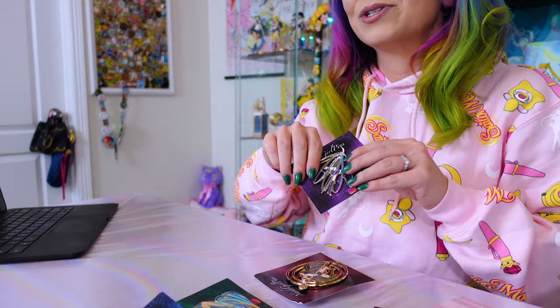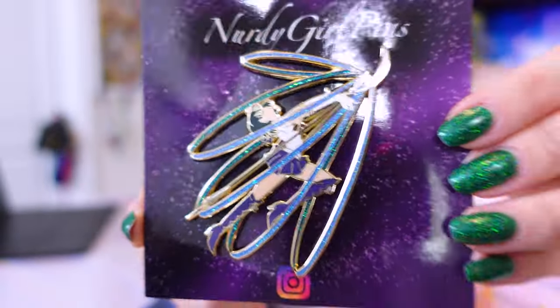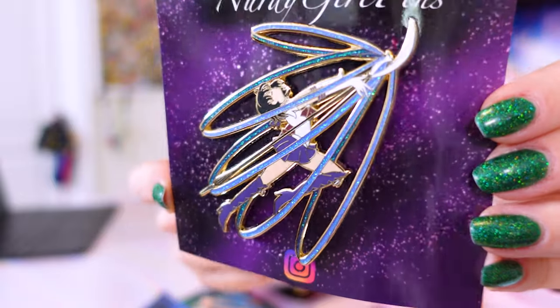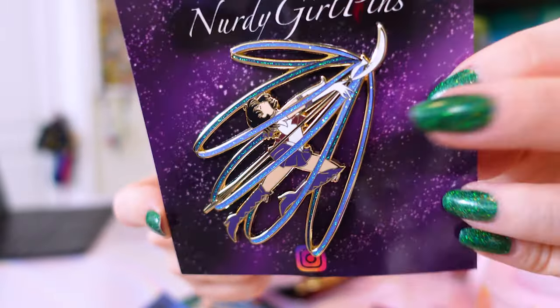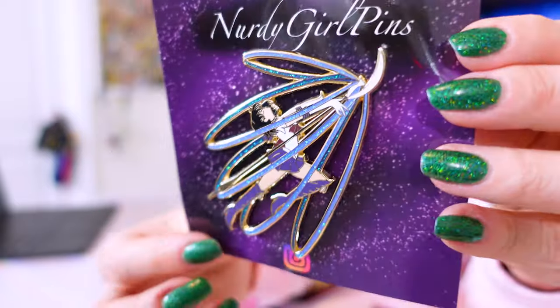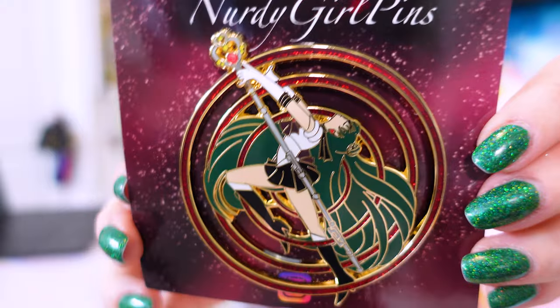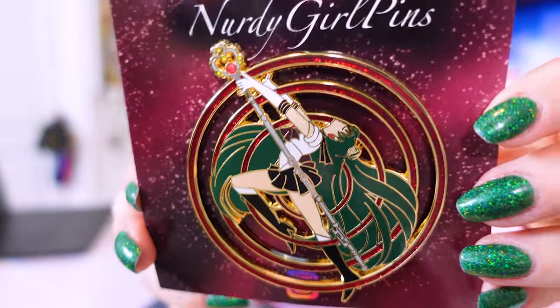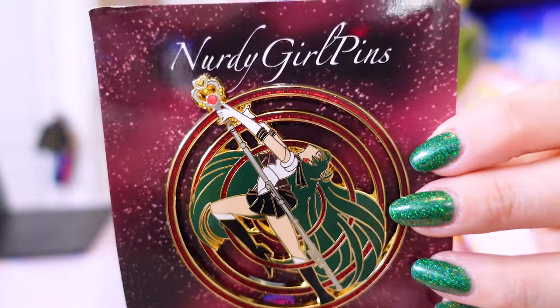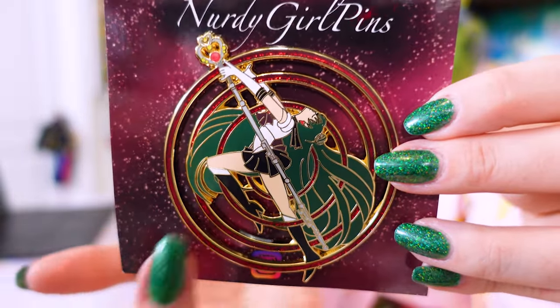She also sent me the one I was really excited to check out — Sailor Saturn! Here's Sailor Saturn in her Transformation series. Love that she has her scythe. The colors look really incredible and I love how big this pin is; it's definitely going to look awesome on my pin board. And then we have Pluto — oh my gosh, Pluto looks so cool. Just look at her with her staff and all the glitter behind her, and her hair flowing out.